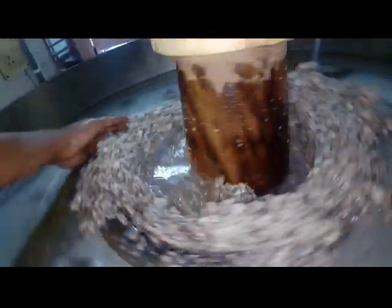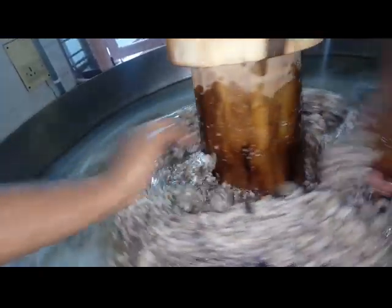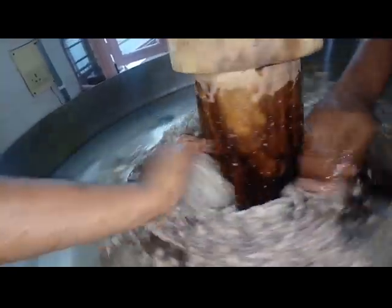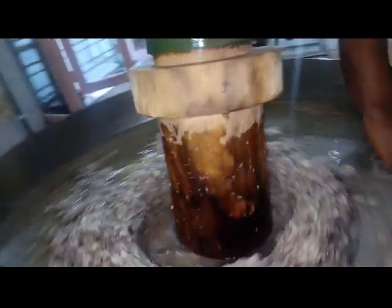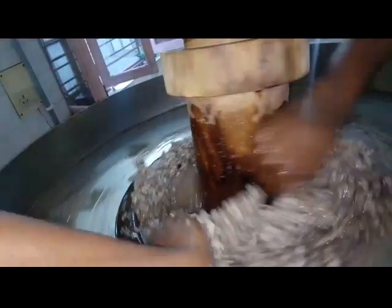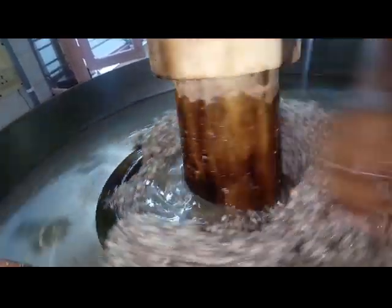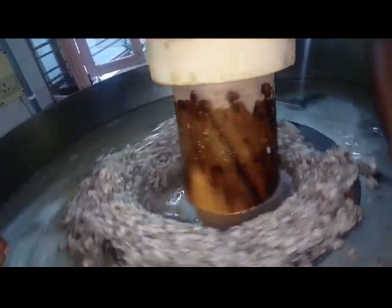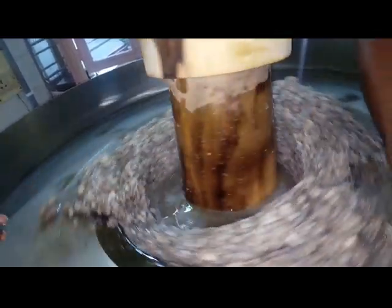You can see how the oil is coming out slowly. It is pure and full of nutrition oil. It's a very simple method to extract oil from this machine — we just need to have some experience, and after getting experience it will be very easy to extract the oil.